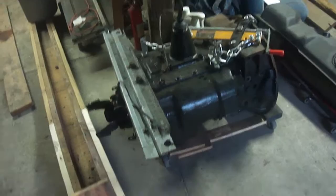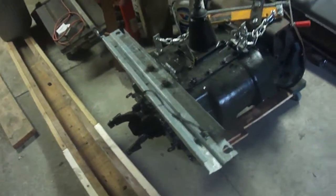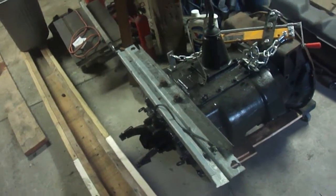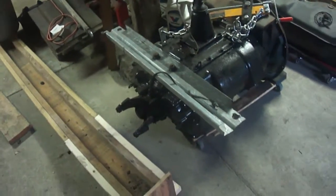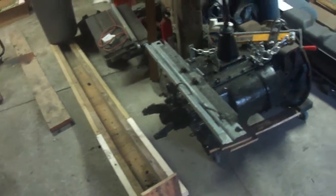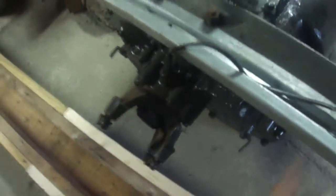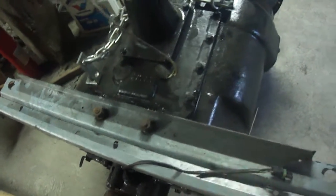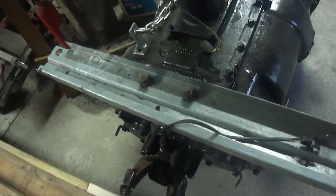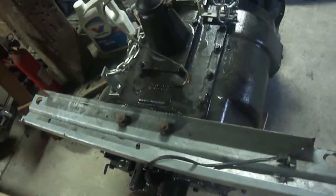This unit is non-air operated; the truck it's going into will have air, but this is a non-air operated unit. In the bigger transmissions — 10-speeds, 18-speeds, and everything in between — you have your main gearbox and then an auxiliary gearbox behind it. What you do is go through your first set of gears, then shift into the auxiliary setup and shift through those gears again.